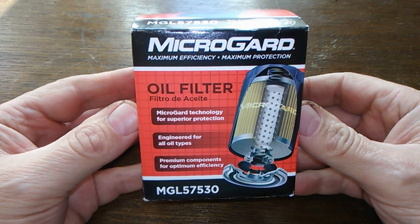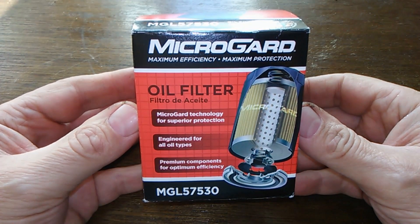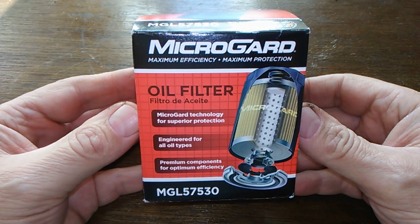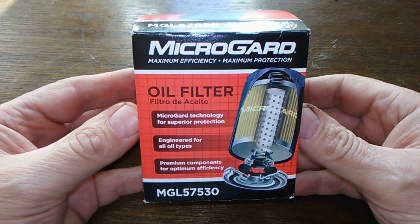Today we'll be looking at the Micro Guard MGL 5753 oil filter. You can get this at O'Reilly Auto Parts for four dollars and ninety-nine cents. Let's get started.